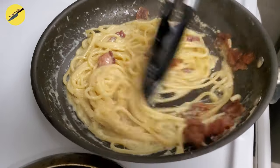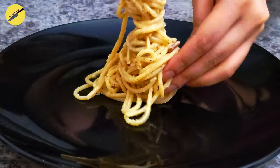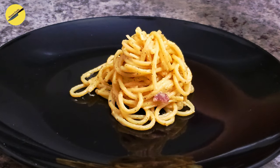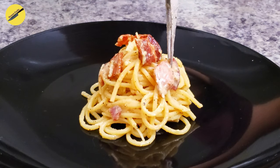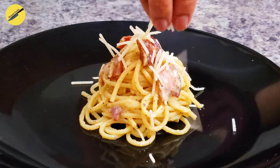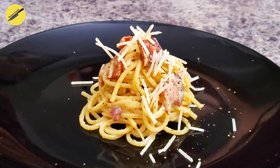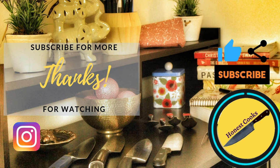And once you have an emulsified creamy sauce, we are ready to plate. Top it off with some more parmesan and some freshly cracked black pepper, and there you have it — a lovely plate of classic carbonara. If you enjoyed today's video and the tips that I shared with you, please give us a thumbs up and subscribe to Honest Cooks. Your sub is very helpful and is greatly appreciated. You can also follow us on Instagram and Twitter to get in touch with us. Thank you so much for watching, have a great day.